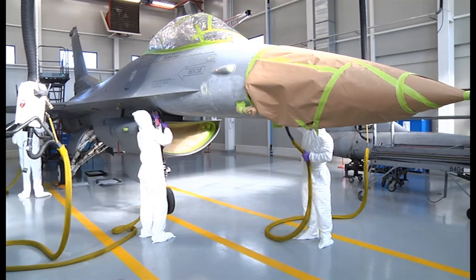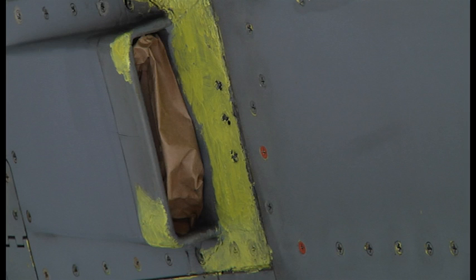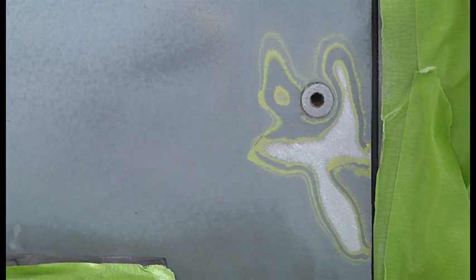Corrosion is the metal's tendency to go back to its original form, which is powder. As it corrodes, it gets weaker. What you'll see as these airmen sand off some specific areas of the jet are yellow blotches. That yellow substance is a material called hexavalent chromate primer, which is unsurpassed in its ability to prevent corrosion.